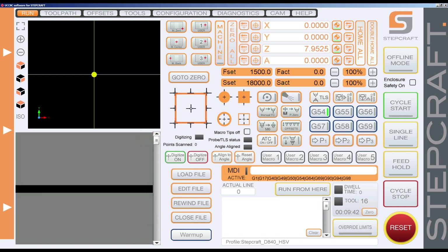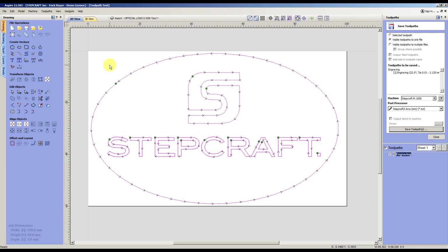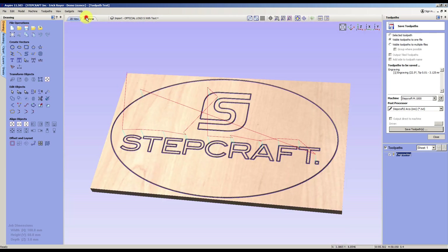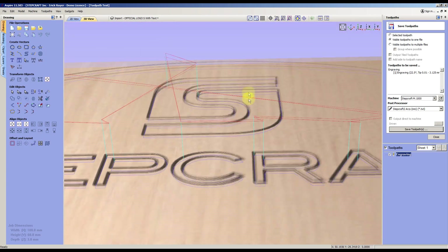So the first thing is to create the toolpath. Here I create a very simple toolpath — it's just an oval and the StepCraft logo, and I made a simple engraving with a 45-degree end mill, just scratching the surface.